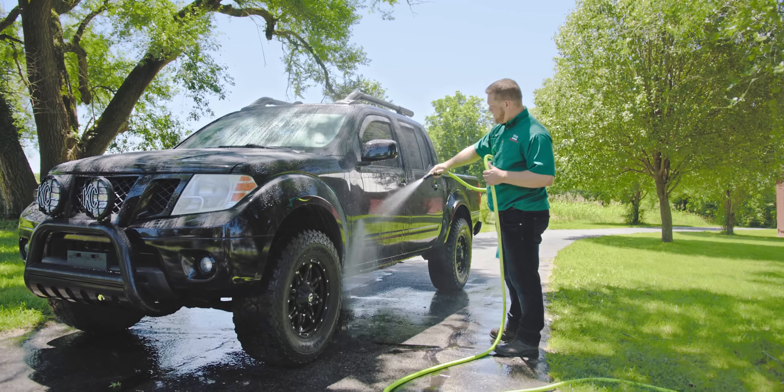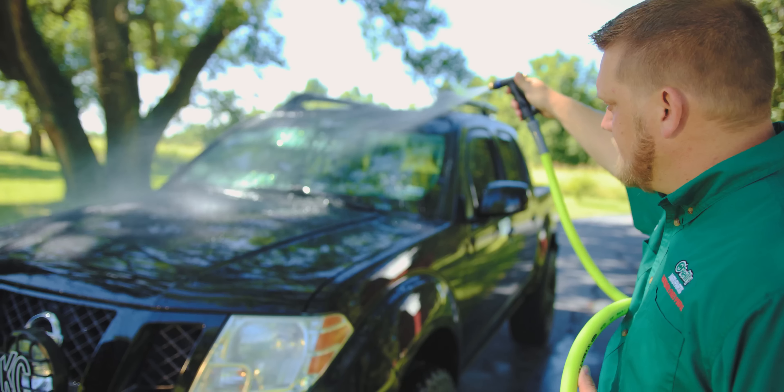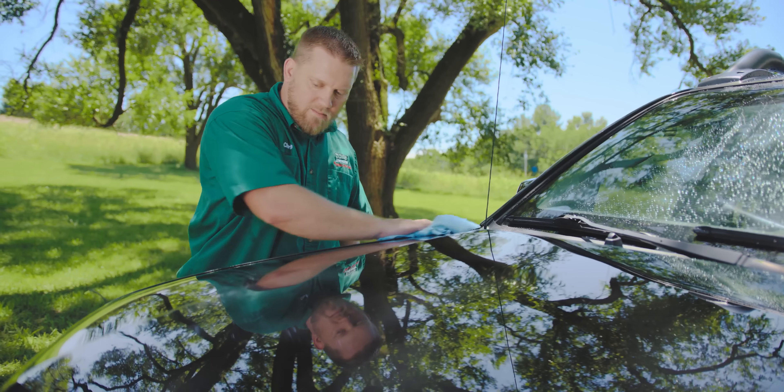Once the base layer of ceramic wax has been applied, the process changes. Additional layers should be added in the washing process after the wash and rinse. So after thoroughly washing and rinsing your vehicle, spray ceramic wax on all the panels. Use a strong stream of water to give it one final rinse, then dry it thoroughly with a microfiber towel.